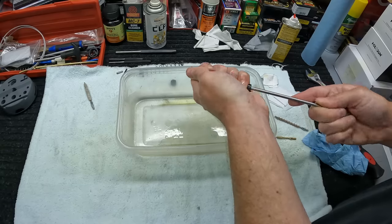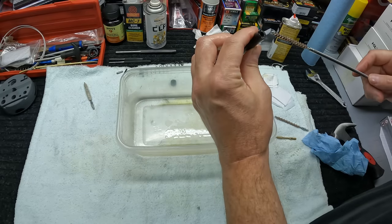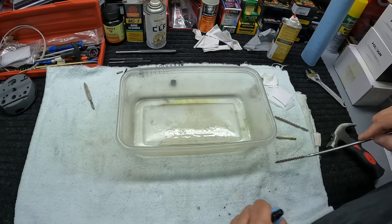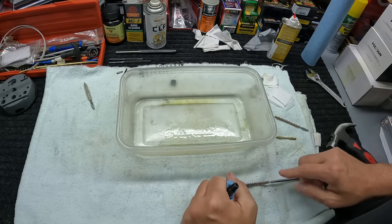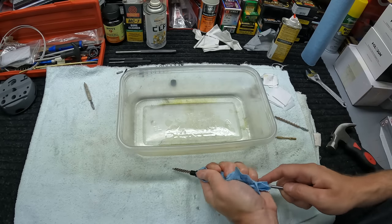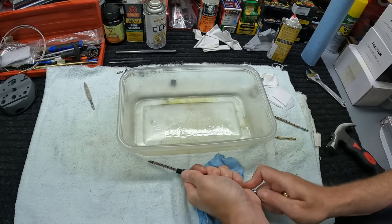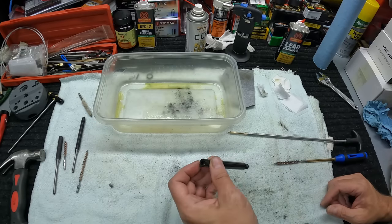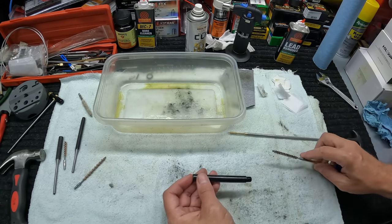This heavy fouling brush is honestly just too stiff — it doesn't have any give at all, and with the barrel so clogged I can't get it to push through. Switching to the standard bore brush. Even with this one it gets crazy hard once I'm in there, but it's definitely pulling out a ton of lead. Just kept running it back and forth, and now we're getting somewhere — I can push it on through. It's breaking up the lead, though the rod part still wants to stick.